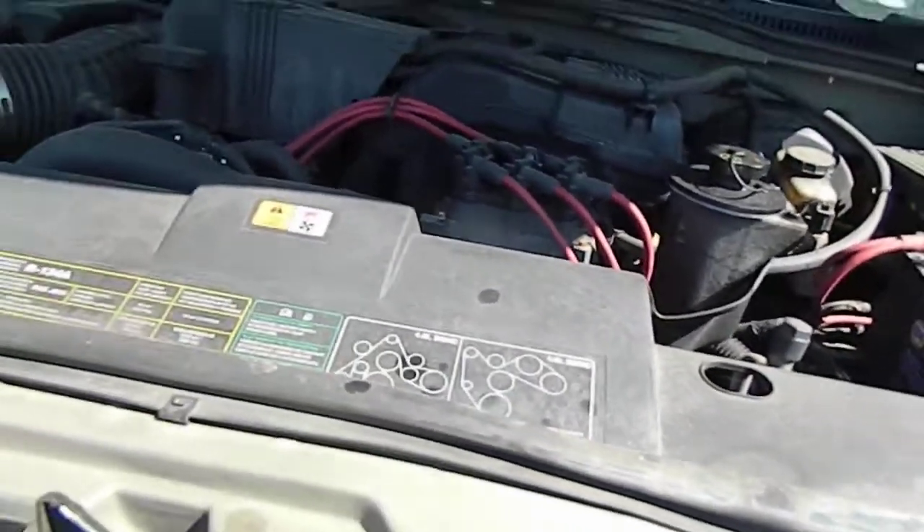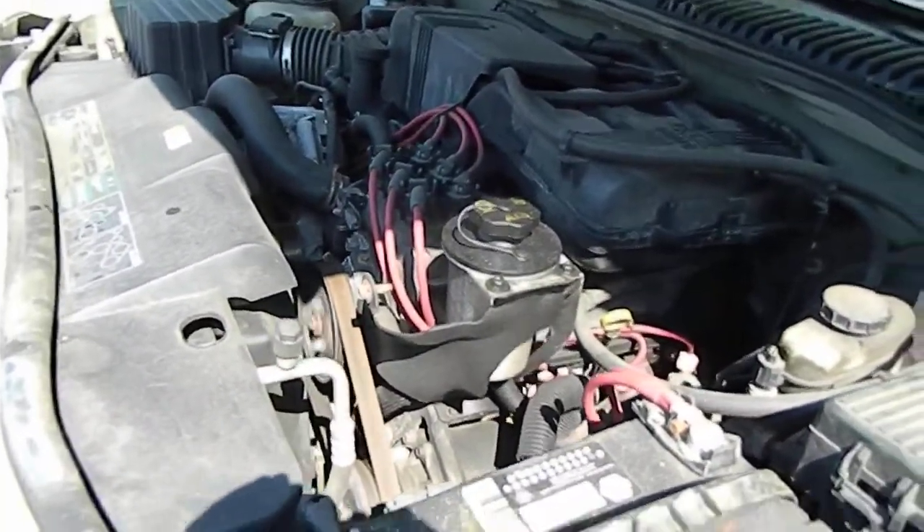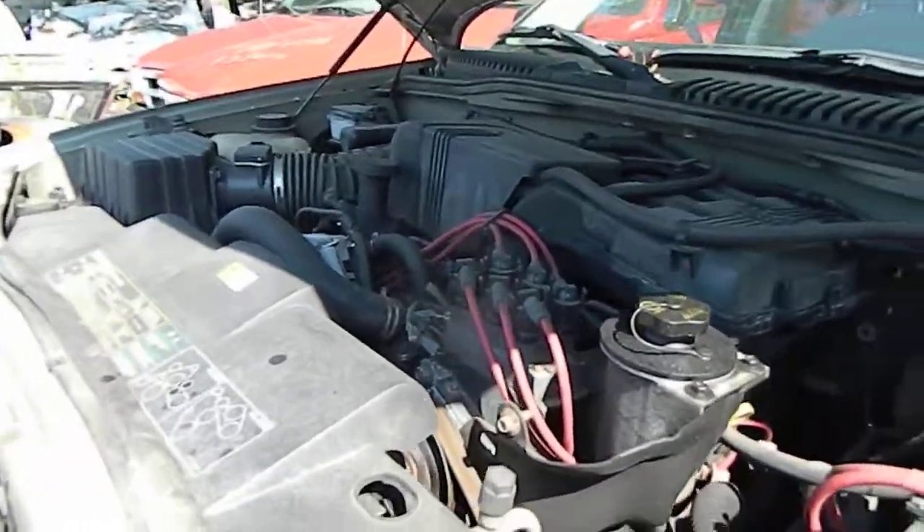We have an AE-1488. It's a 2003 Explorer, six cylinder, 4.0 liter. Runs good.